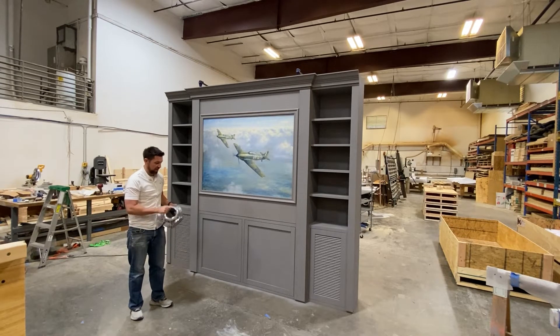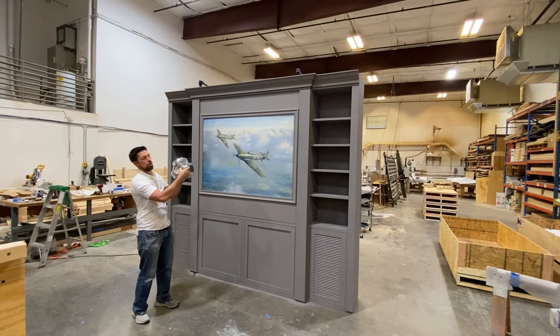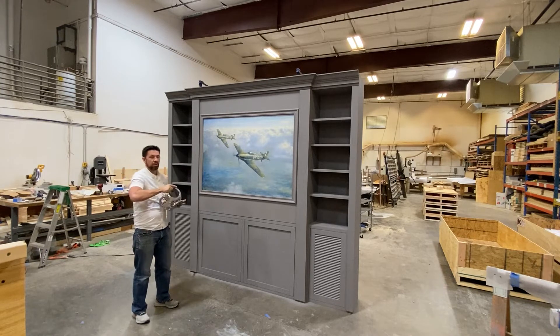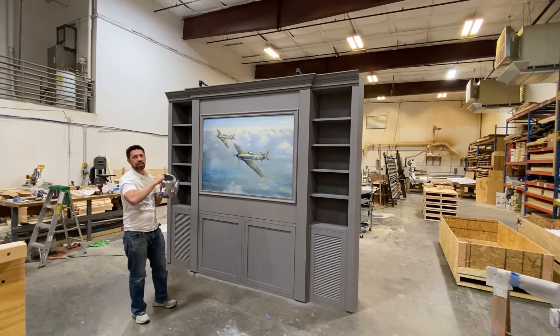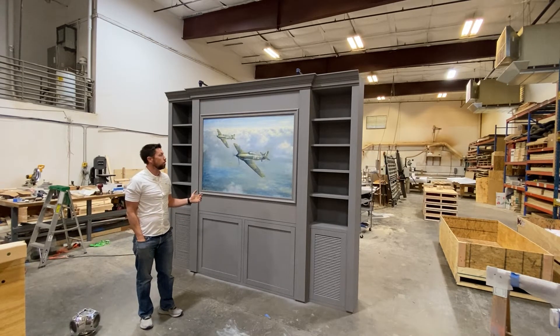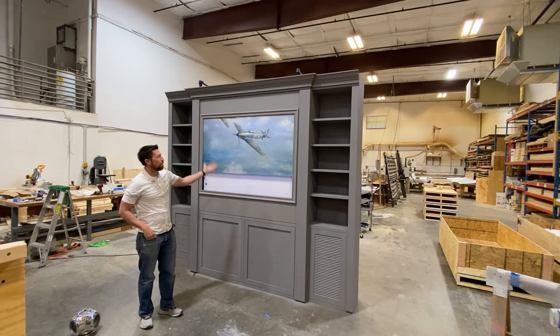I'm holding here in my hands the hub of the propeller. This is going to be mounted to the wall and it's going to be capable of spinning, and when you spin it there's a sensor mounted inside a little compartment that we made in the hub that will send a coded radio signal to the door — which will cause the door to spool up and open.